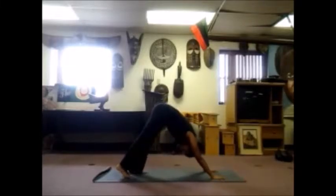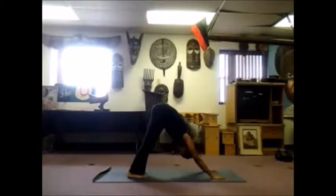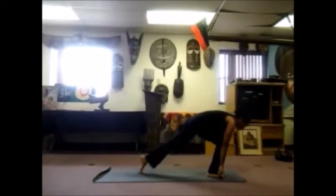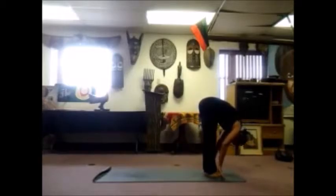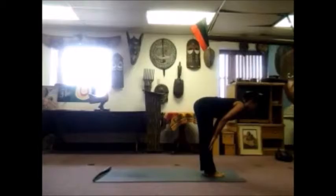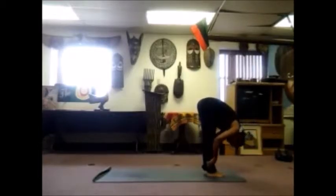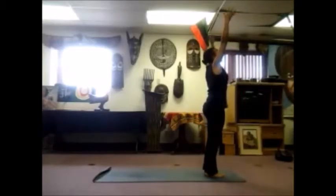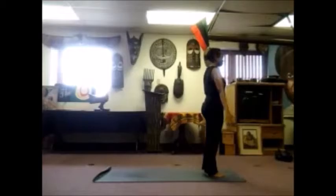Bend your legs at the knees, right leg comes up, and then your left leg, fold forward. Inhale, halfway lift, lengthen your spine. Exhale and fold, relax your head and neck. Bend your knees, sweep your hands out and up, reach up high, palms touch above your head. Exhale, bring your hands out and down to the side. Let's go two more times.